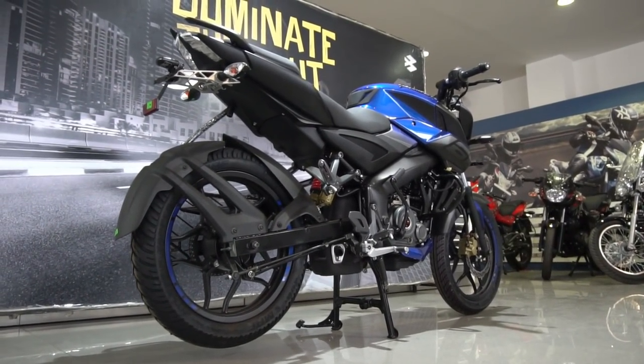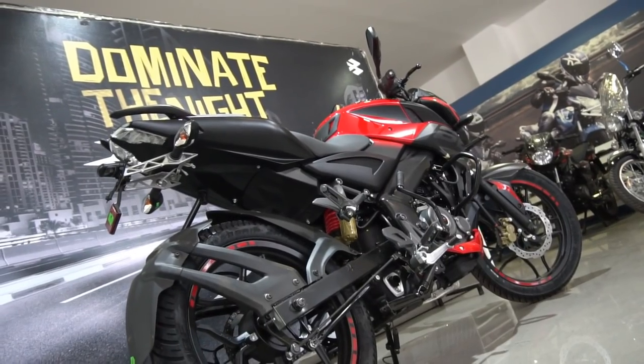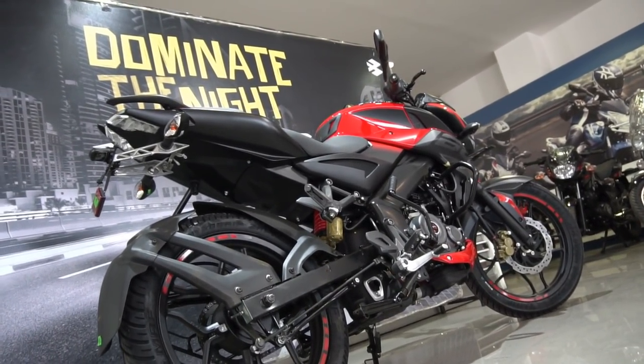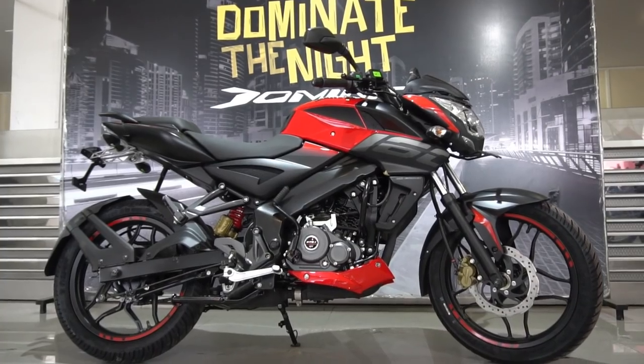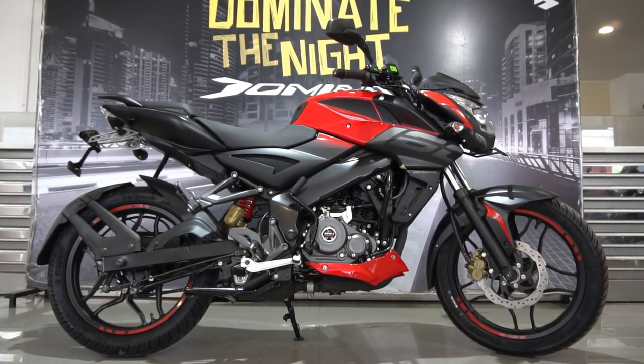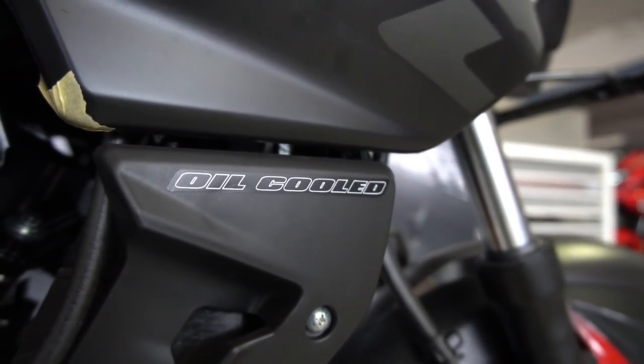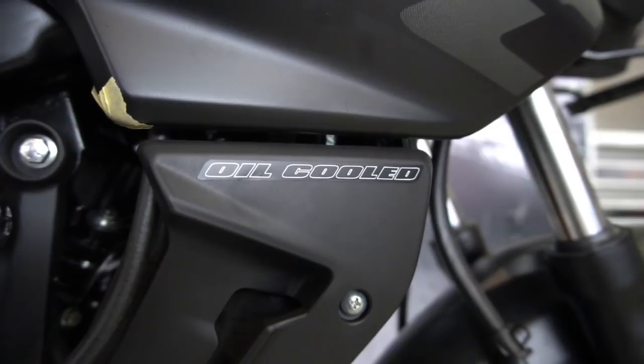The 160NS is the only bike to offer a perimeter frame, which provides increased torsional stiffness and rigidity, lending the bike superb handling characteristics that you can experience firsthand when you test ride it. It is also the only bike among its rivals to offer an oil-cooled engine, which prevents the engine from heating up in bumper-to-bumper traffic.